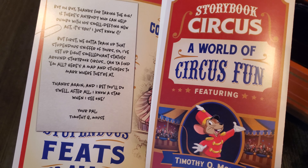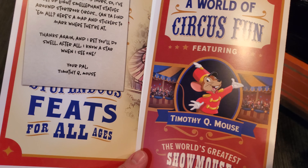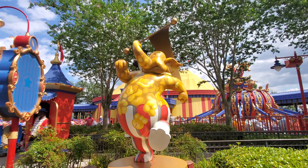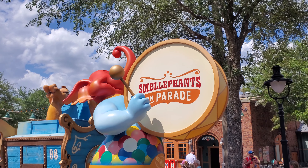They would be pink elephants if they were not smell elephants. That's right, they're food-based elephants. So there's a corn dog, cotton candy, a caramel apple, popcorn, a snow cone, pink lemonade, bubble gum, and a churro.